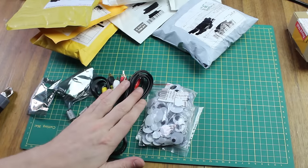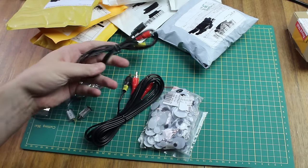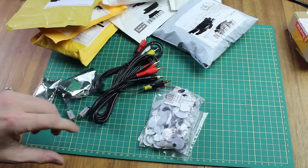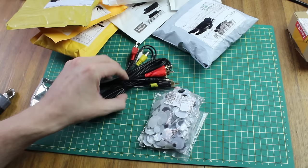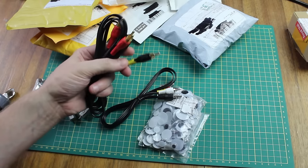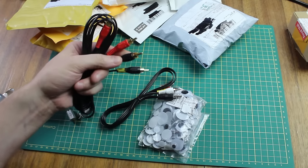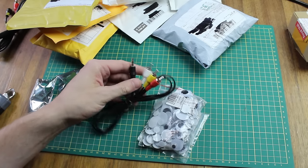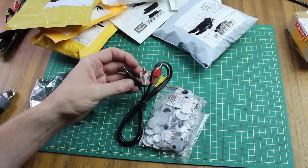We've also got some cables. They're going to come into play with something we're getting later this month — maybe in July — and that's going to be the C.H.I.P. computer. That hasn't arrived yet, so we'll go through those later. These are audio cable RCA connectors, but I'll be using those for audio and this one for video. So we've got RCA connectors here.